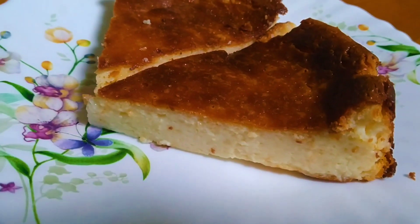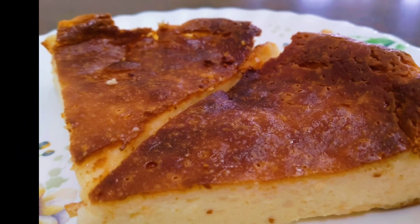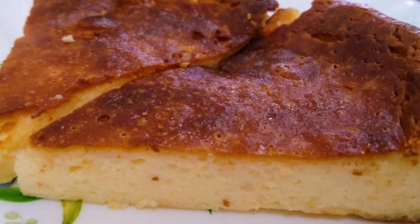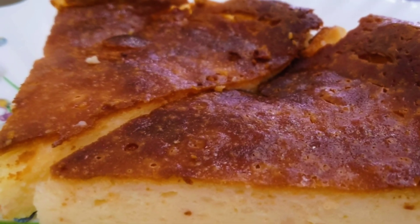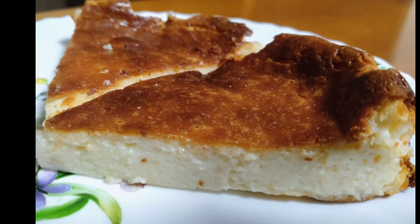It has a nice texture. It is a treat for cheese lovers. Enjoy this cake. If you are subscribed, please press the bell icon.